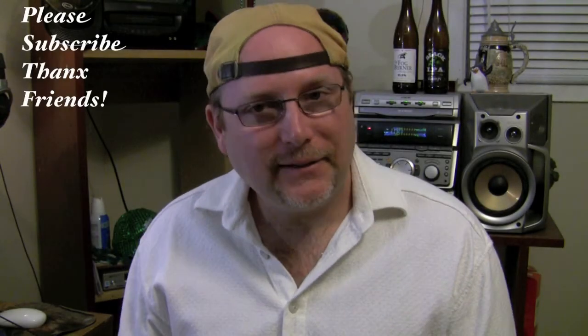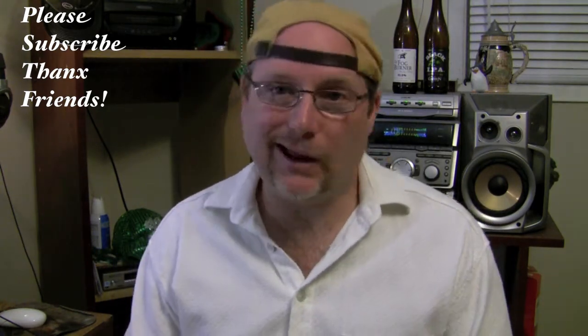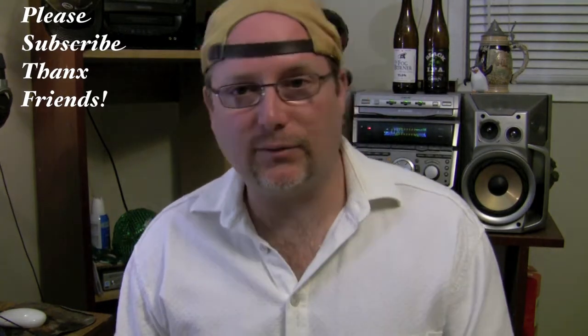Hey guys, how's it going? Jake back at you again, welcome back. I'm gonna do a quick beer review — another one — and it's a Garrison review.